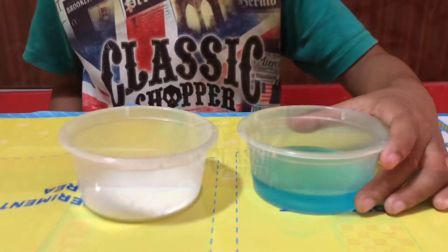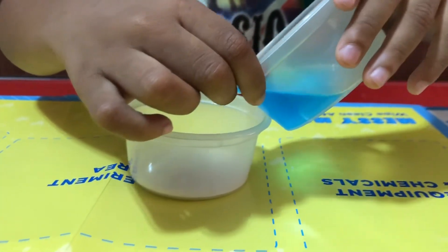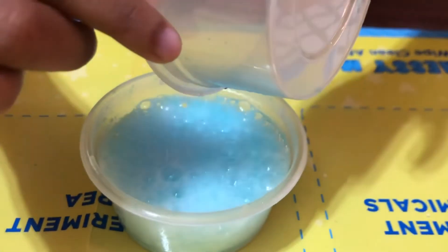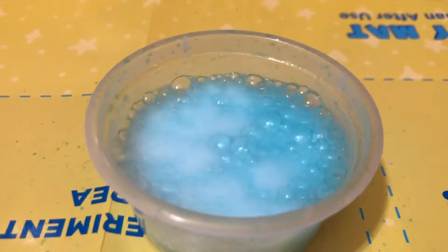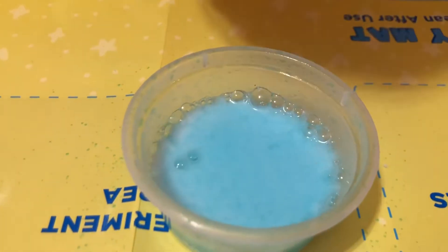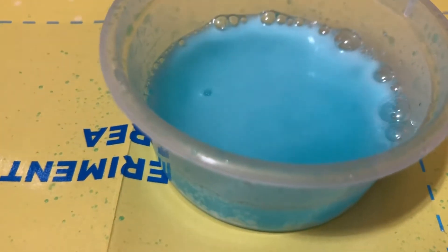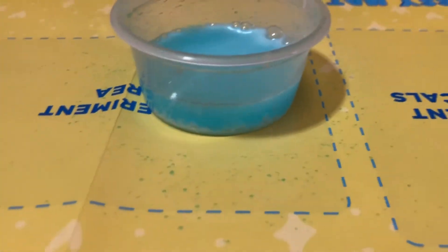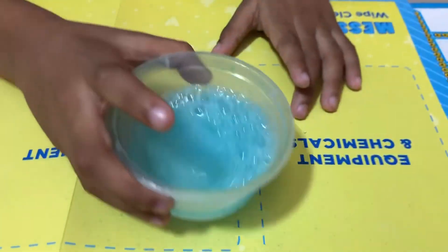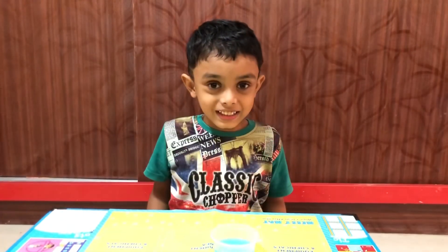I am so excited to see what's going to happen. Look everyone, our magic works! Look, is it fun? It goes changing into bubble blue water. If you like this experiment, go try it. Thank you for watching this video.